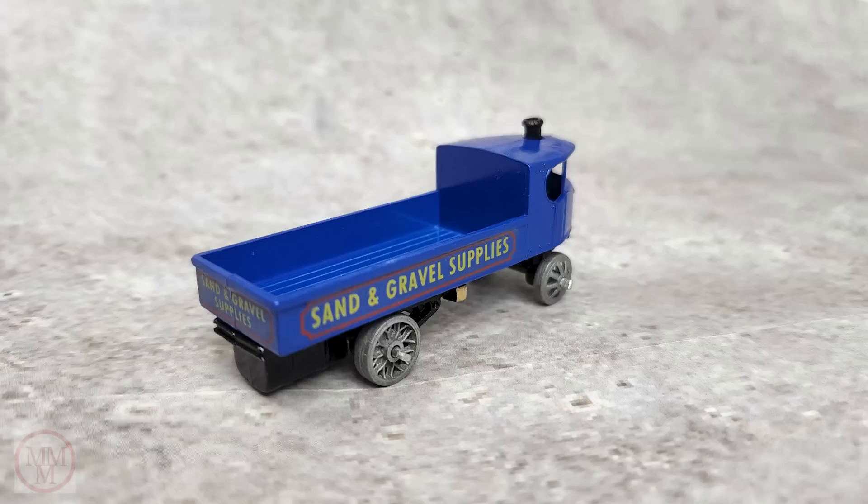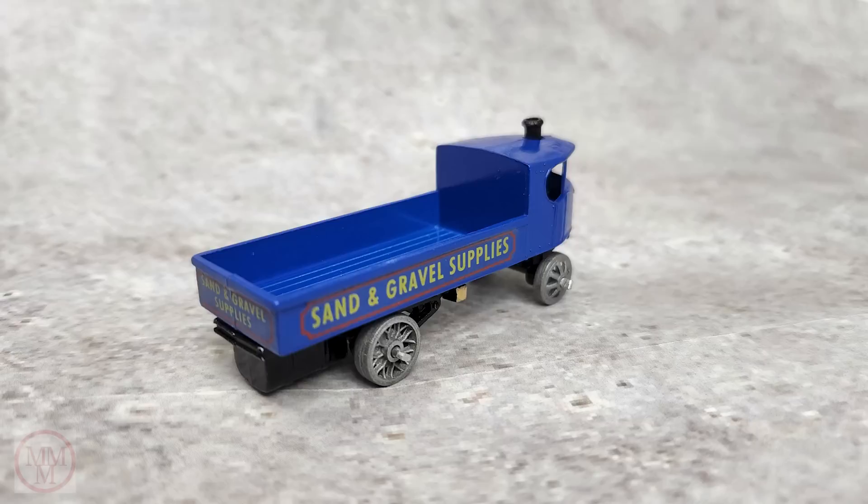They all look brand new because I've restored them, and that is what I want — I want one of each and then I shall stop. But I don't actually think I'm going to achieve it because there are that many to do. But I shall keep soldiering on.